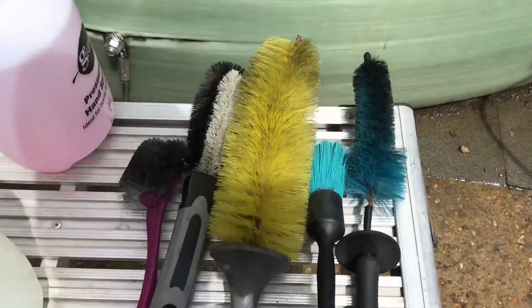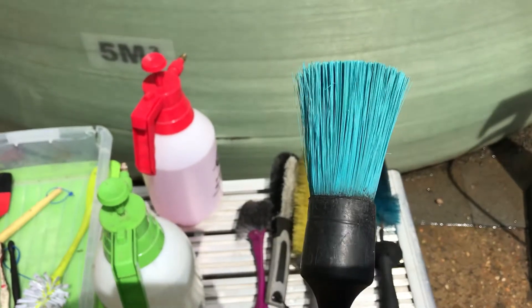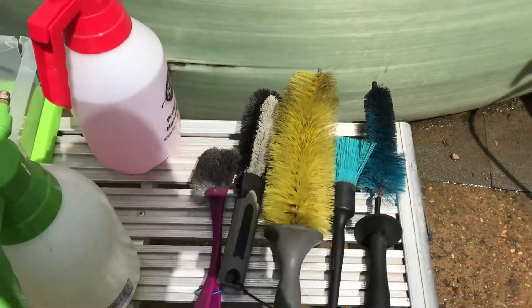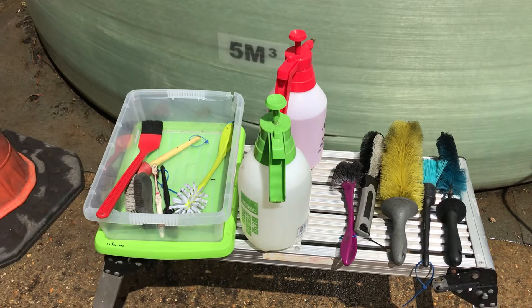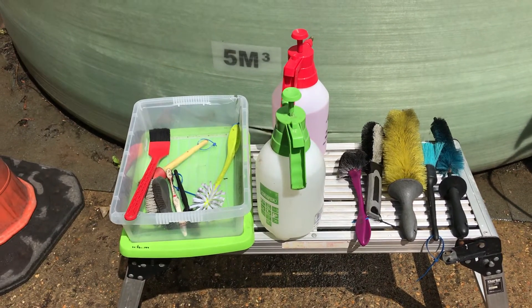This one here is probably my go-to brush. It's really designed for wheels but I tend to find it works much better on engine bays. I'll stop this video now — just wanted to give you an idea of what I was going to be doing, and then I'll get on with the actual detailing video.